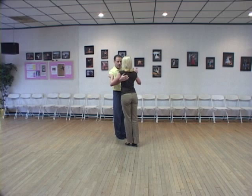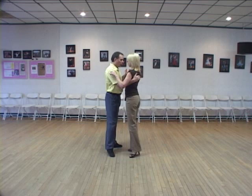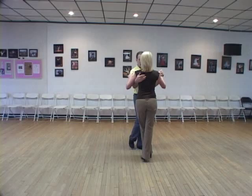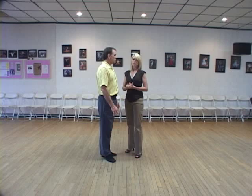Then we're going to rotate that follow back towards us slightly, which will uncross that foot, and then we're going to step into the follow, take a side step, and then we're ready to start all over again. This dance doesn't really have any timing to it, so you can step with quicks or slows — it doesn't really matter. So we can't really cover timing, but we will dance it to music for you.